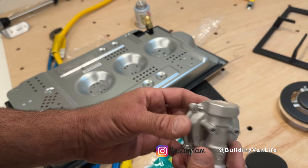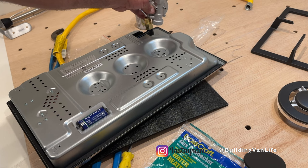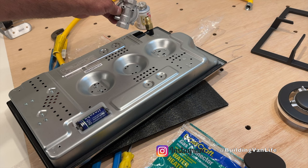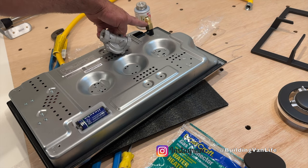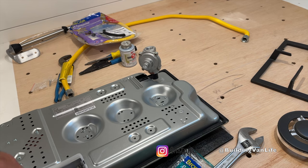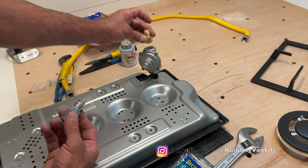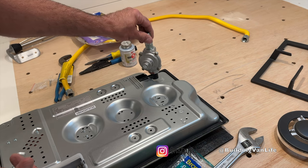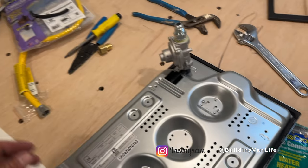I almost forgot to install the pressure regulator, so this will go right here onto that. And then I'll need either a half inch nipple coming out, or I can get a male adapter to come out of here, which is probably what I'll do. I actually had one of these — I had the female before, so now I can use the male here. I'll put some thread sealant on this. That should be good like that.